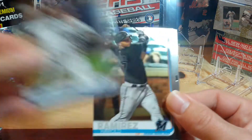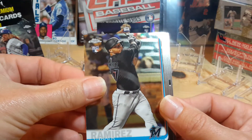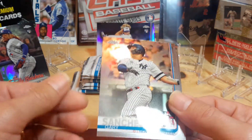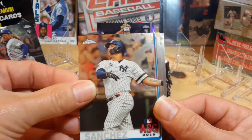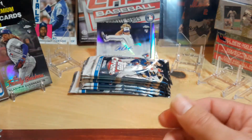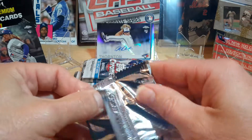Charlie Morton. Jose Ramirez. Gary Sanchez — what's that? There's a scratch in there. No, it's not a scratch. And then Alex Bregman. All right, next box.